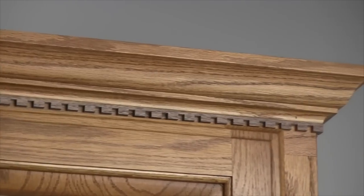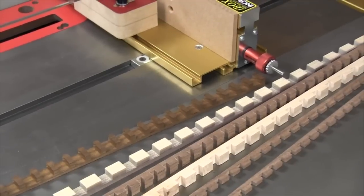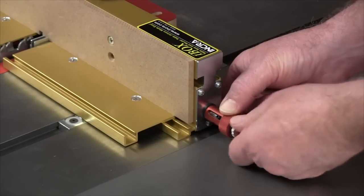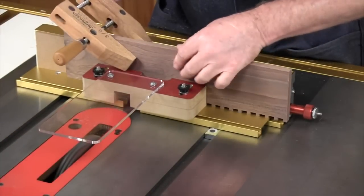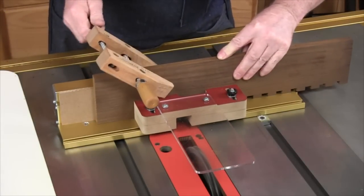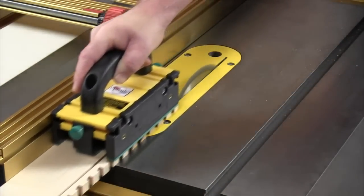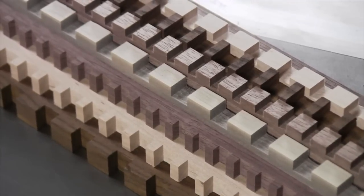Dental molding adds a classical element to your cabinetry and the iBox is the perfect tool for making just about any size imaginable. After setting the desired depth of cut, make a test cut and adjust the pin plates to fit. You can then change the space between cuts by micro adjusting the pin plate positions. A great variety of profiles can be attained by experimenting with different cut widths and spacing between cuts. After cutting a series of grooves along the edge of a board, just use your table saw to remove the strip of dental molding. With this method, you'll find it easy to produce enough dental molding for your next project in minutes.